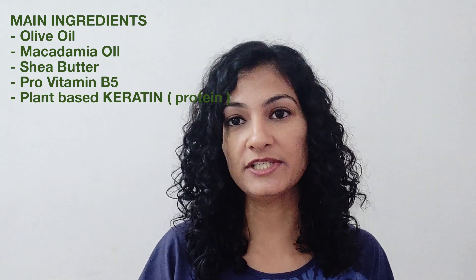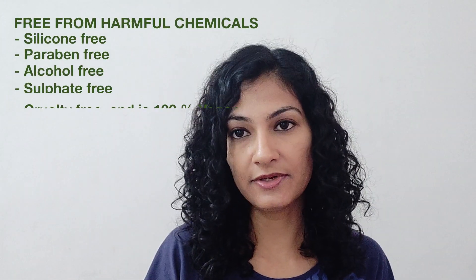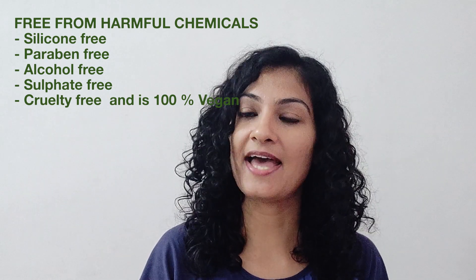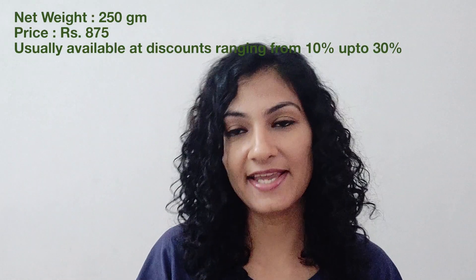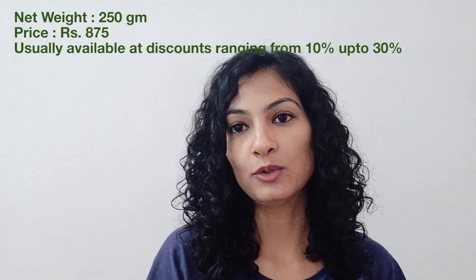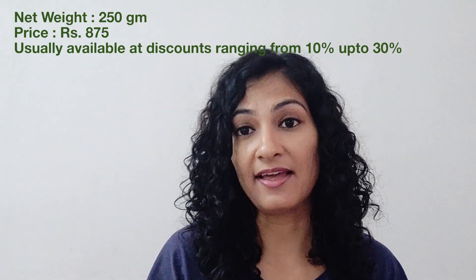It also contains pro-vitamin B5 and shields your hair against pollution and UV rays. This hair mask is silicone-free, paraben-free, cruelty-free, and 100% vegan. The net weight is 250 grams, available for rupees 875, though you can find it on Amazon and other shopping websites such as Nykaa and Purplle at very good discounts.